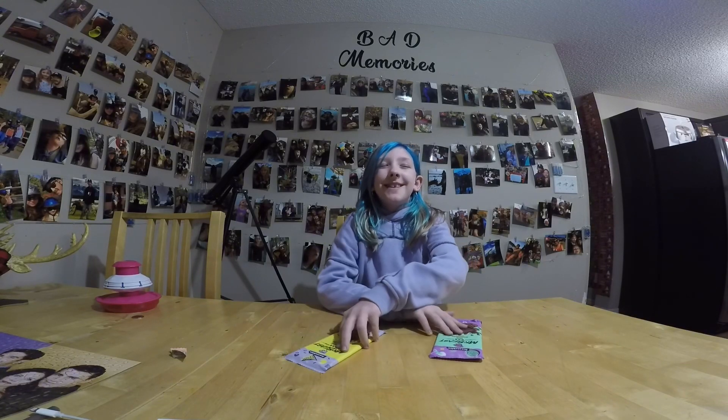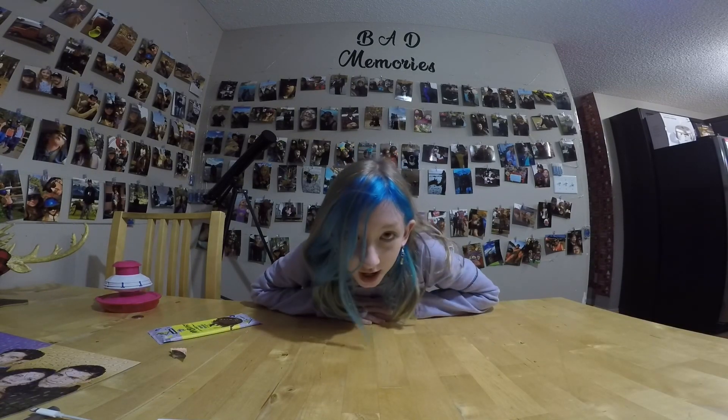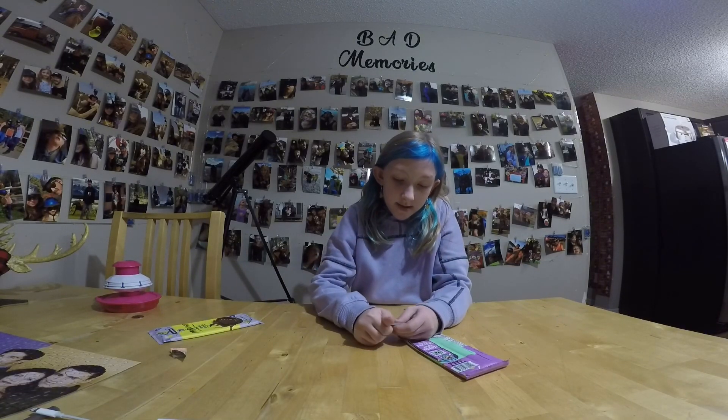Okay, I got milk chocolate this time! I think the milk chocolate one is going to be good. It smells the same. I think it kind of tastes like the original one.